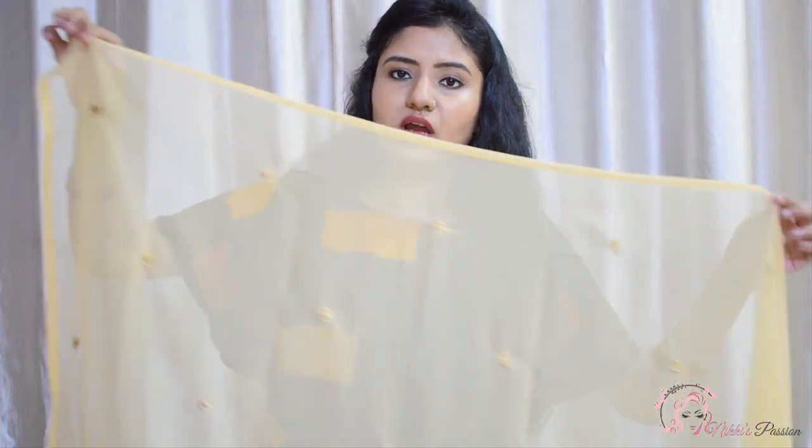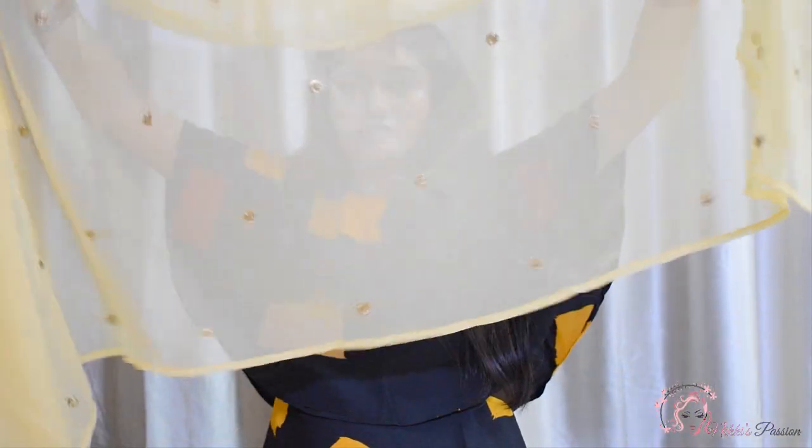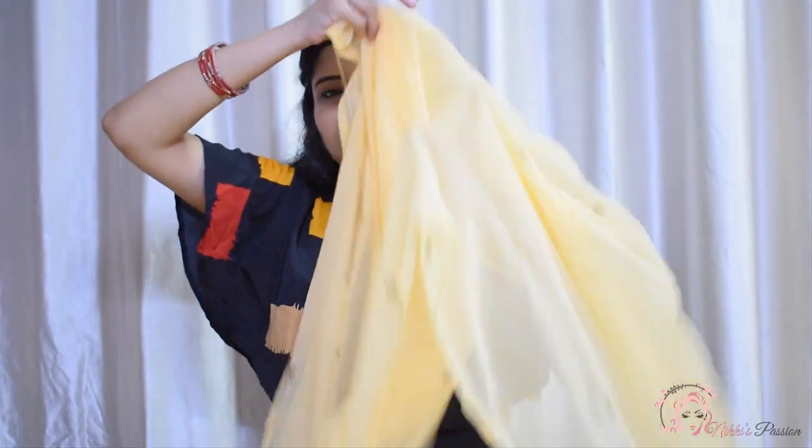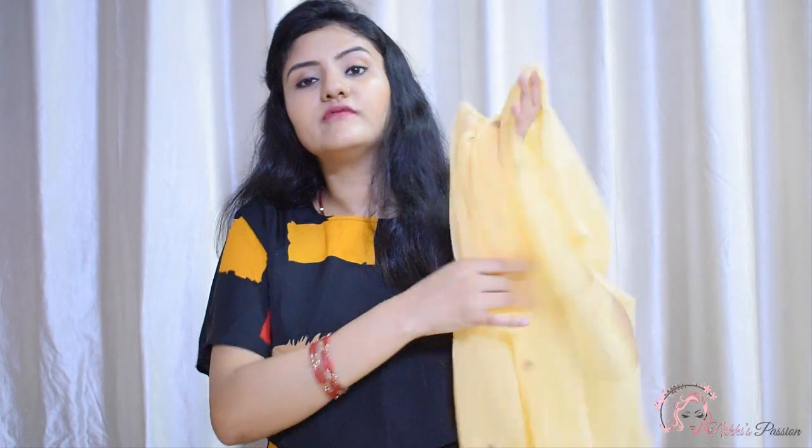Now let's talk about the dupatta. The dupatta is in yellow color and in georgette fabric, with golden thread work. The dupatta is only 2 meters in length. Georgette fabric is also very soft and the quality looks good — this is a very nice dupatta.